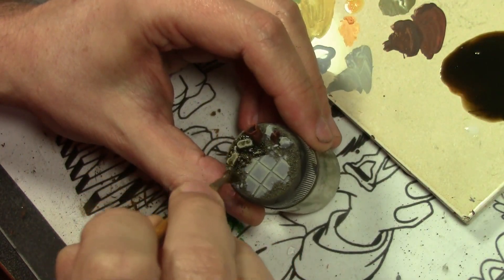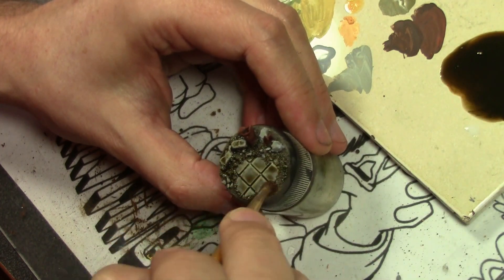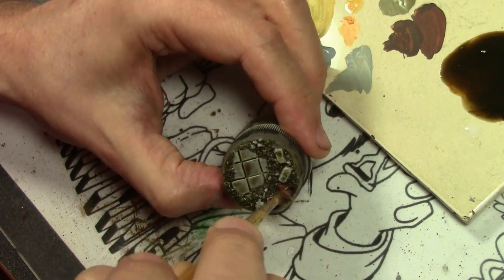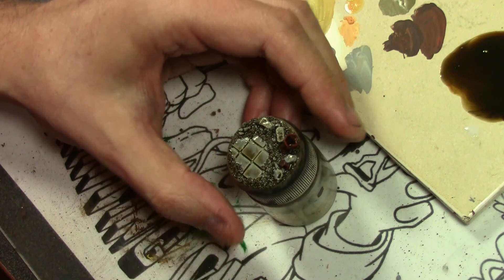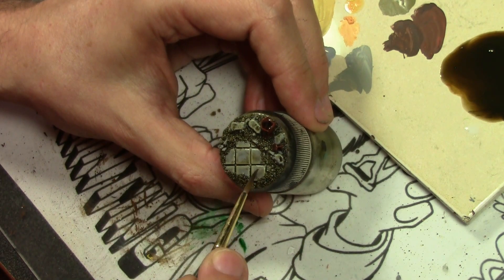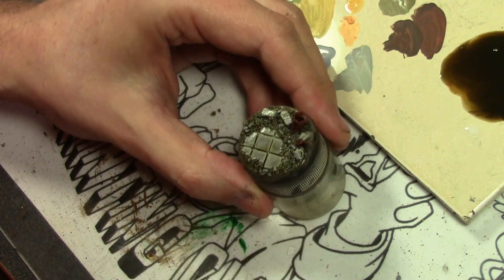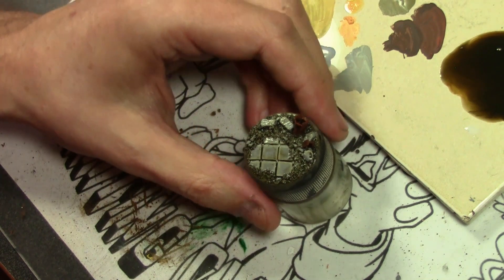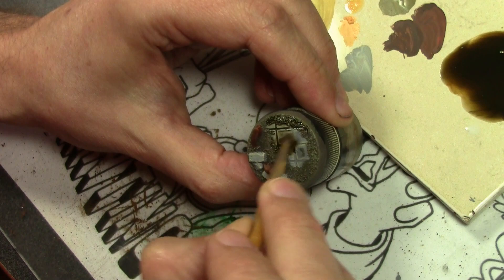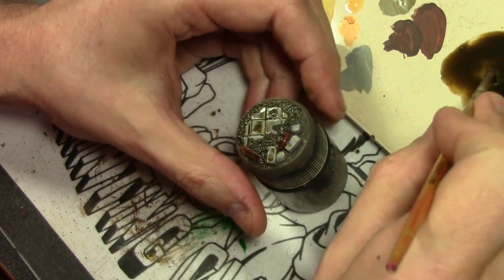Now we add the grime using a mix of Vallejo inks — sepia mixed with a little bit of black — thinned to about a medium consistency and just slopping it on. Cover everything with this mix because we want everything dirty and grimy. On the tiled street, try to clean it off a little bit so there are no pools on the tiles. Wherever it pools on the bricks or somewhere too much, just clean it off with a dry brush.